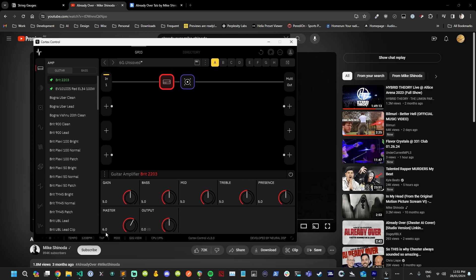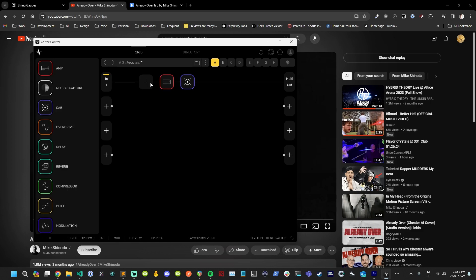We've got our base tone here but it doesn't quite sound like the song yet. I think what we want is some more mids in there, maybe a little bit more bass, and probably a bit more treble as well. Maybe we can put the presence knob up to six. We have something that's actually pretty cool here — it might need a little bit more gain though.